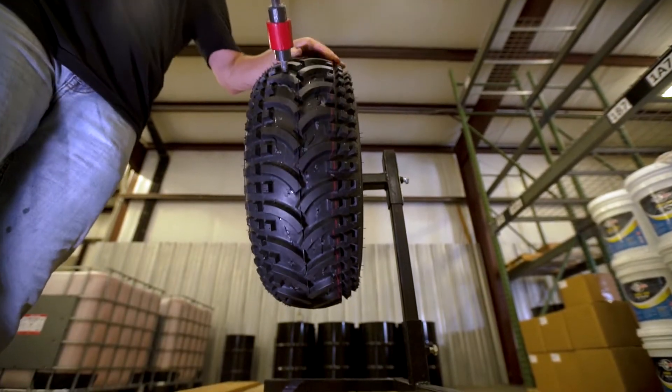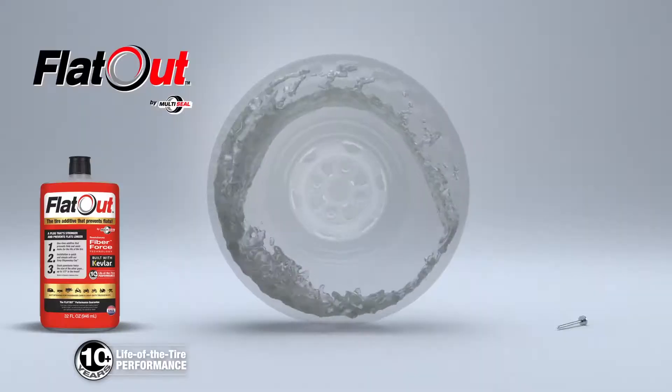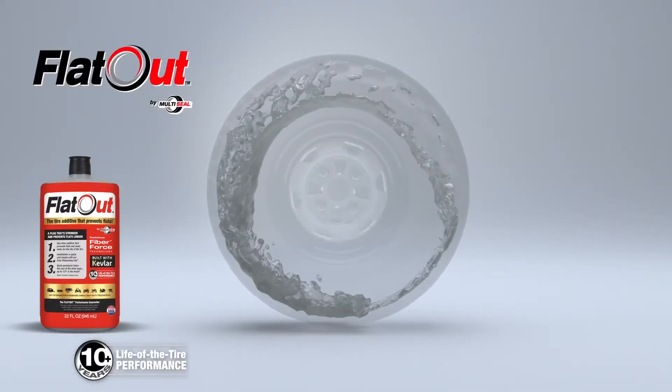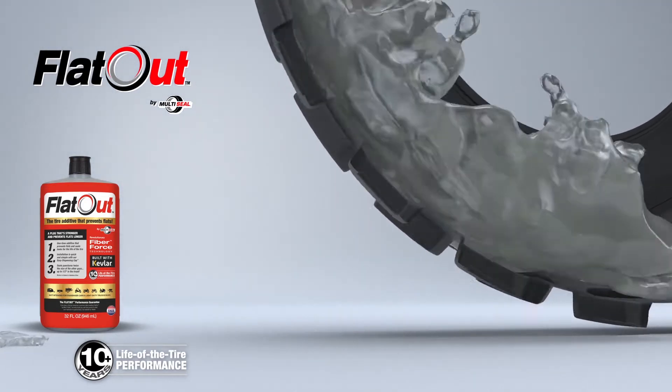When a puncture occurs, the escaping air carries FlatOut to the hole. The fibers cling to the side of the puncture and form a filter which entraps the fillers. A plug is formed which seals the leak instantly with almost no air loss.